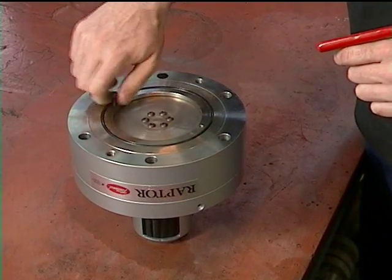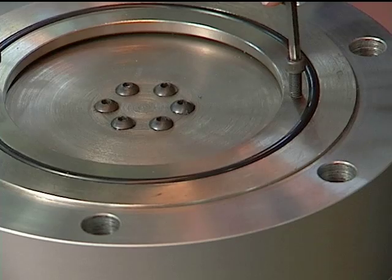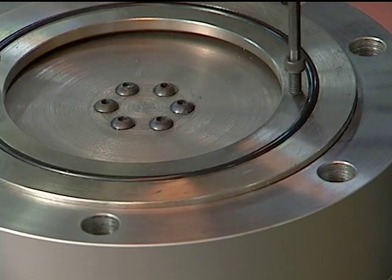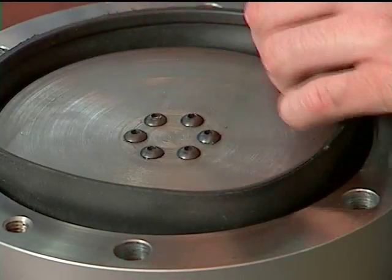Insert the special machine screws into the holes on the backside of the chuck. Tightening these will separate or jack the diaphragm retaining ring from the back of the chuck. Remove the diaphragm from the ring, taking care not to overstretch it.